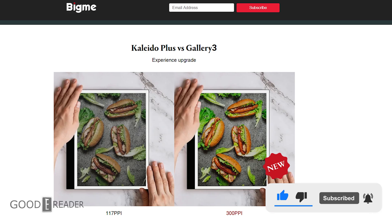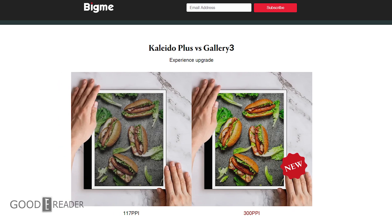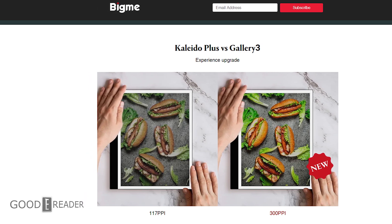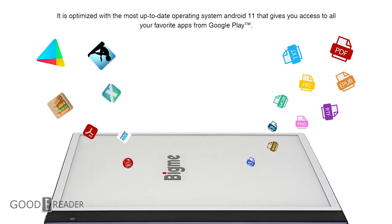Hey everyone, it's Michael here from GoodieReader.com. BigMe has announced that they are going to be releasing the first 8-inch eNote using Gallery 3 color ePaper. The big selling point behind this is it'll display over 50,000 colors, and with the software enhancements for different speed modes, page turn animations, loading up PDFs, and freehand drawing, it will be out of this world.